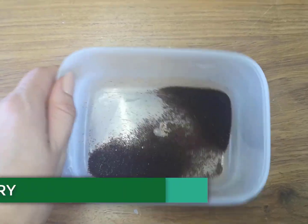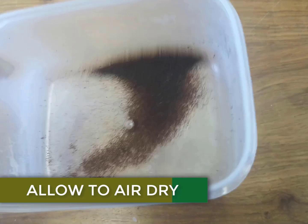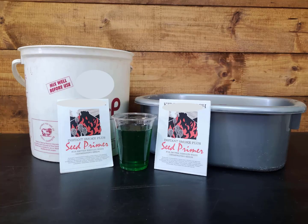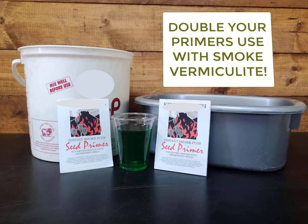After your seed have been treated, remove them from the water. Keep them in their container in a warm, sunny place to air dry. At this point, do not discard the smoke water. Reuse it to make smoke vermiculite and double the use you get out of your primer. We will show you exactly how to do this in our next video.